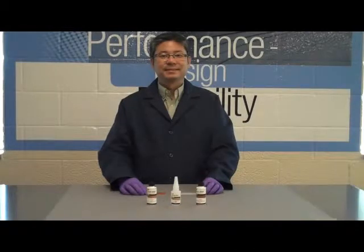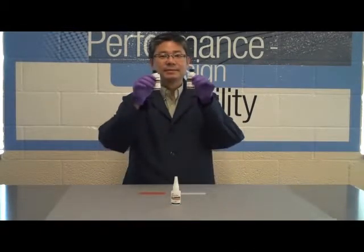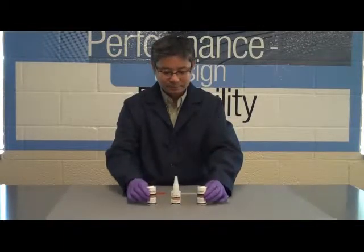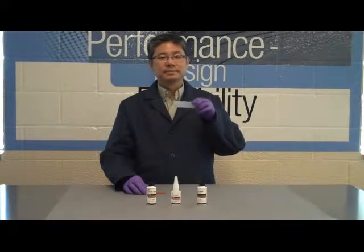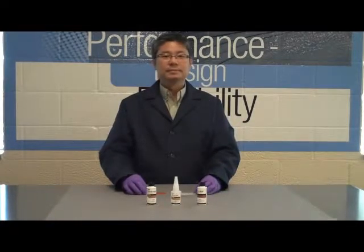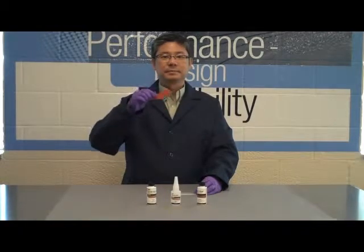Welcome to 3M's Adhesive Laboratories. Today we are going to show the advantages of an instant adhesive primer, which will allow you to bond to low surface energy substrates, such as polyethylene, polypropylene, polystyrene, and difficult to bond to elastomers, such as silicone rubber and fluoroelastomers.